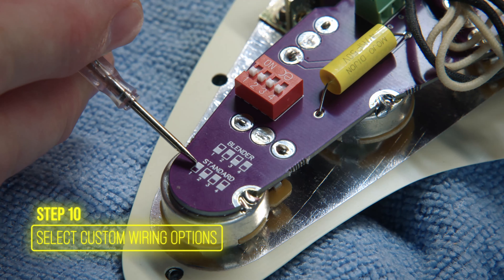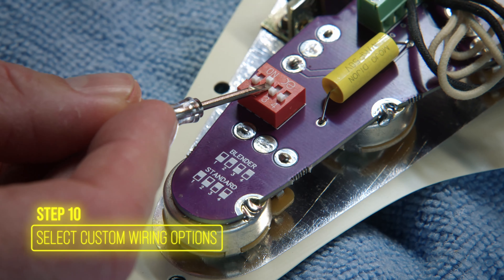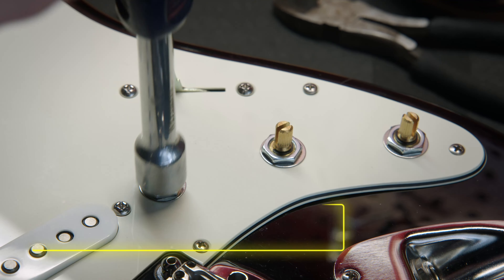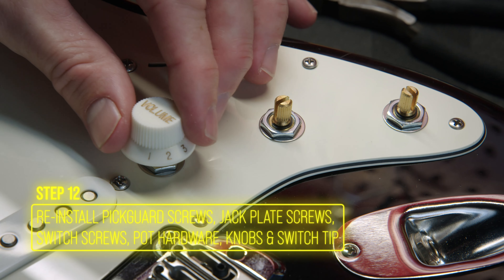Customize your tone by choosing the blender setting for more versatility. We enabled the Mojotone volume mod to retain treble when rolling back the volume. Flip the pickguard back over, reinstall it, and make sure the pots are snug before putting the knobs on. Line up the knobs so they all face the same way for a clean look.